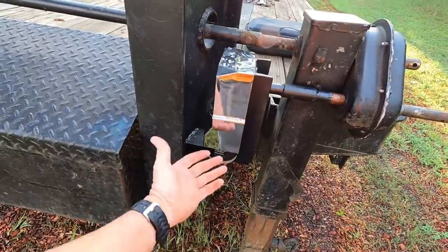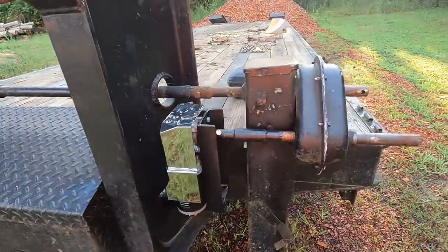I trimmed the cover off a little bit where I could get it around right there to get it on the motor.